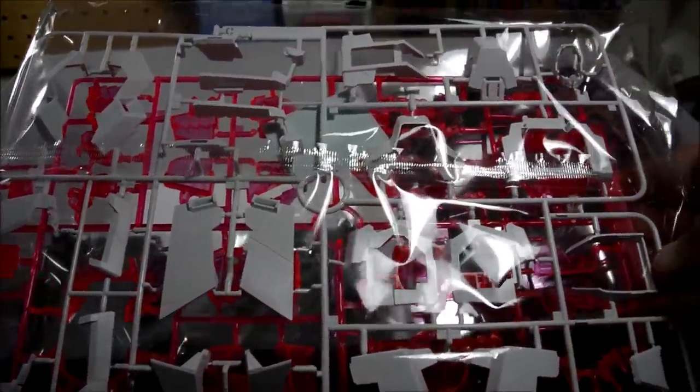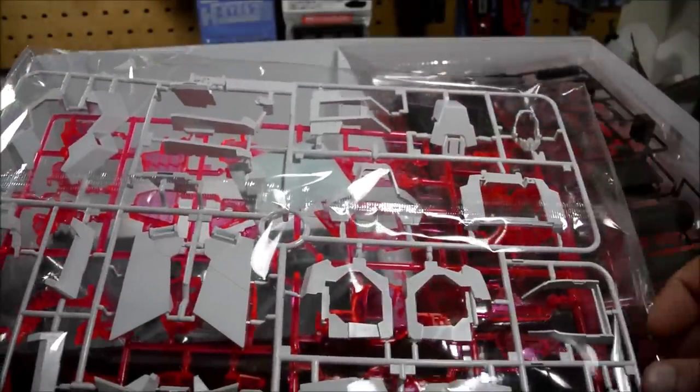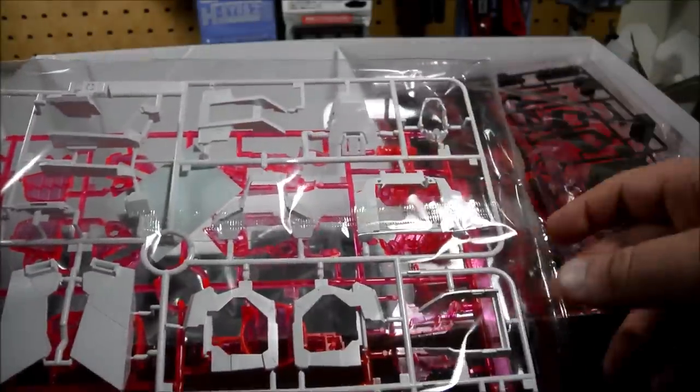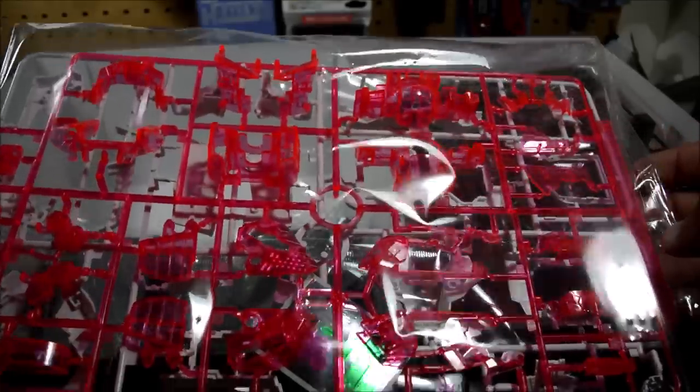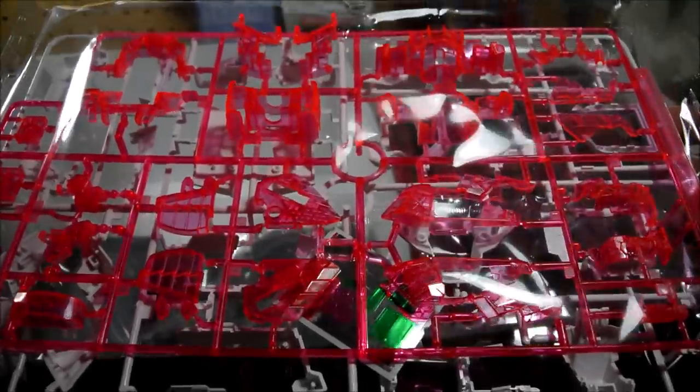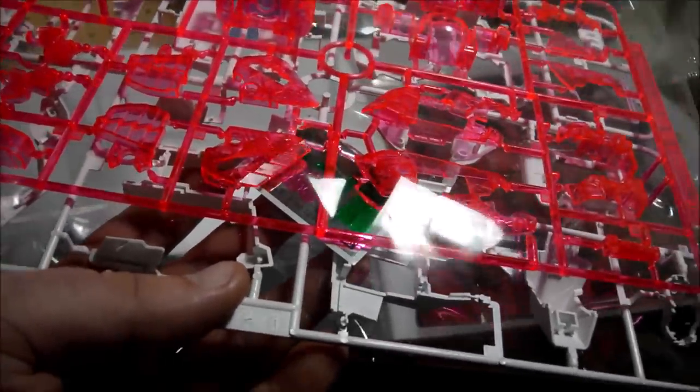Next up, large runner of white parts for mainly the torso and skirt armor — some back skirt parts, a few front skirt parts, torso parts, collar area. Flip this over and we get our first runner of Psycho frame parts in the same fluorescent clear pink that has been with basically every Unicorn Gundam kit at this point. Also we have a small foil sticker sheet for the eyes and the cameras on the weapons. Since we have clear parts provided for those, I shouldn't really have to use them.